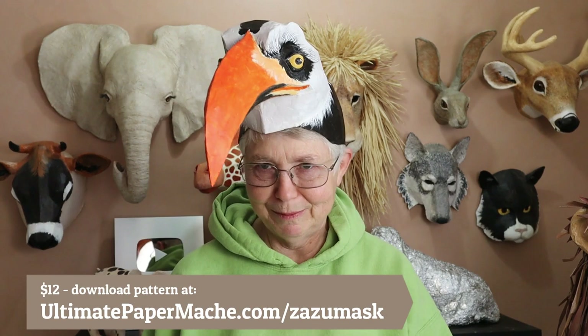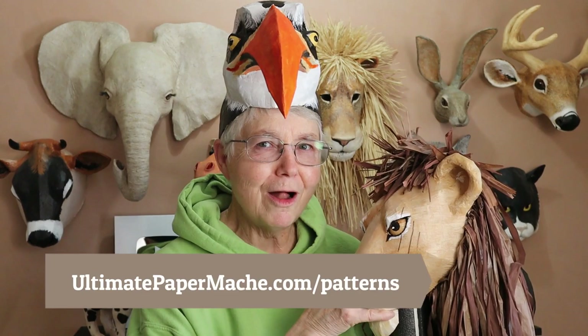You can download the Zazu pattern now from UltimatePaperMache.com/zazumask — all one word. If you'd like to see all of these Lion King patterns, you can find all of my patterns at UltimatePaperMache.com/patterns. Go make something and then come visit me at UltimatePaperMache.com — I'll see you there.